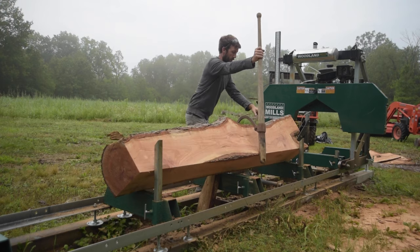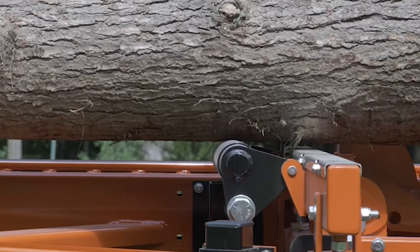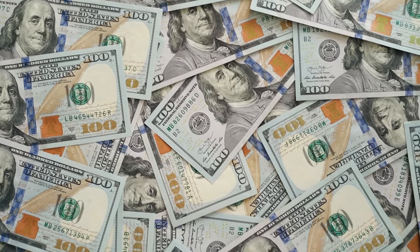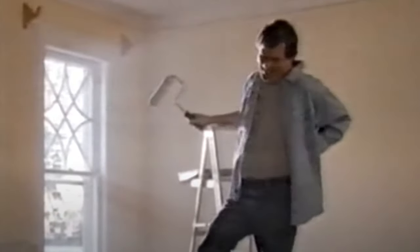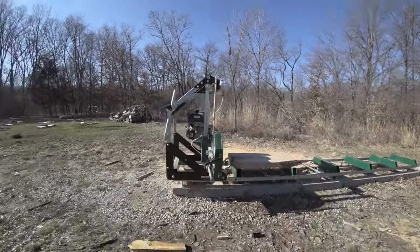Should you buy a sawmill that's fully manual to save money, or spend that extra cash and get one equipped with hydraulics? The real question is: how much money do you want to make? How many logs do you want to mill up? How much do you care about your back? And how much time do you plan on devoting to being a sawmill owner? Because I can tell you from experience, it's addicting, and once you get started it may just take over your life.